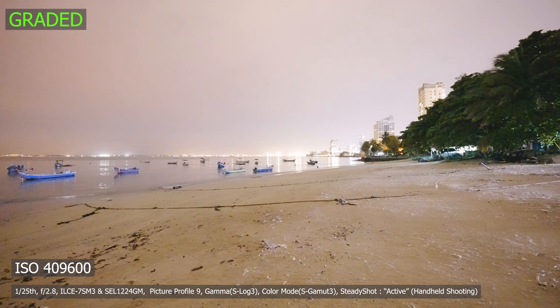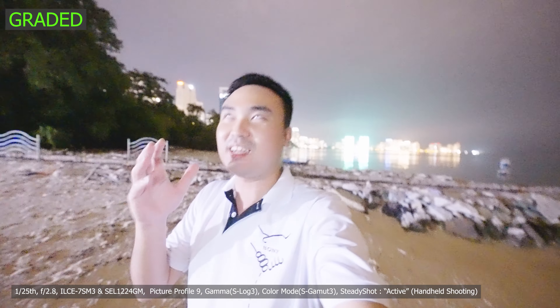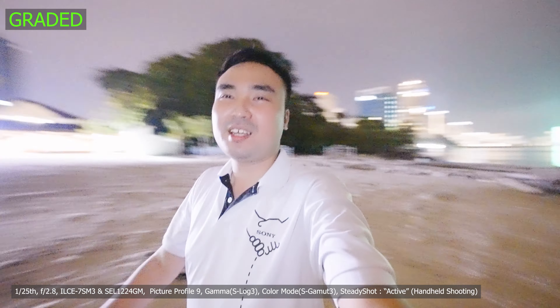So this is what it actually looks like right now in front of me, and it looks like daytime. So worst come to worst, you can still do vlogging right now at ISO 409,600. So this is how bright it is, how crazy it is with this camera. And you can do vlogging at this time — it's super pitch black dark right here, but this actually turned it to become like a morning session.